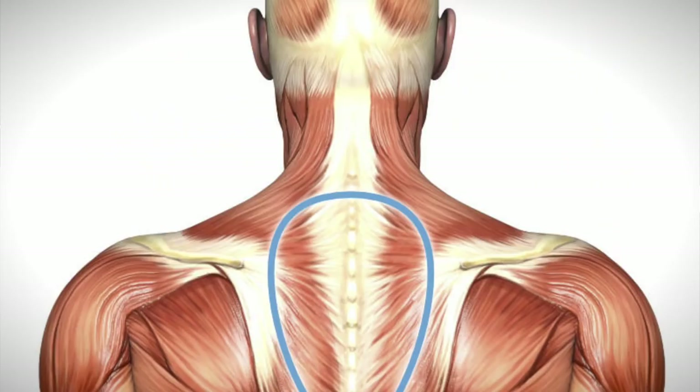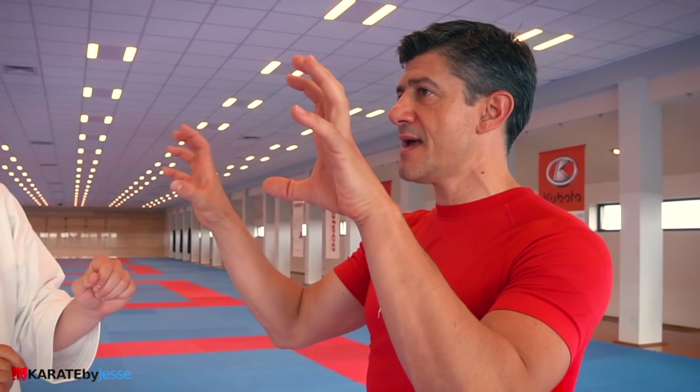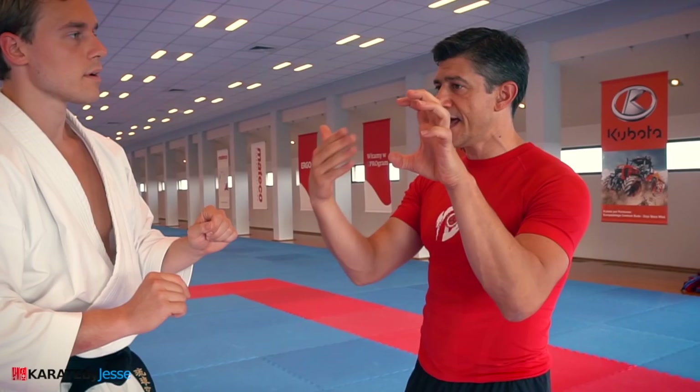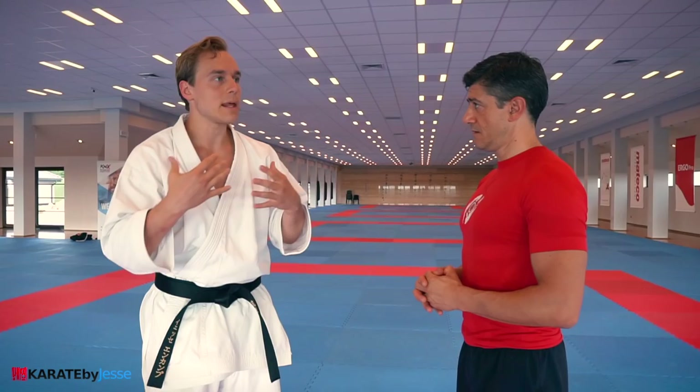Our t-spine is important because it's correlated to the activation of the scapula. Imagine the scapula, the lumbar spine, and the base of the neck — they are designed to be stable, to let the t-spine move and give energy to the ground. So if somebody has a really stiff and constricted t-spine, that will limit their ability to generate and deliver power.